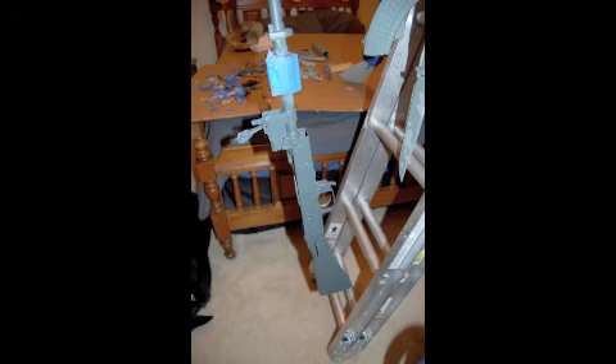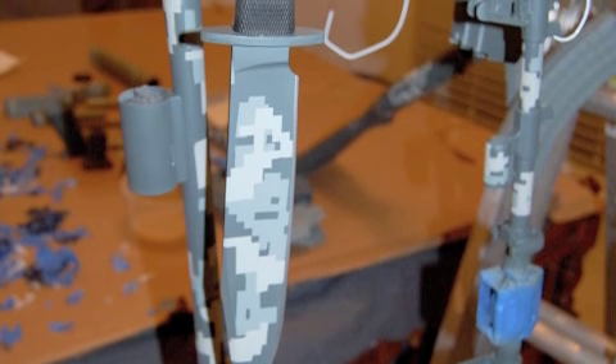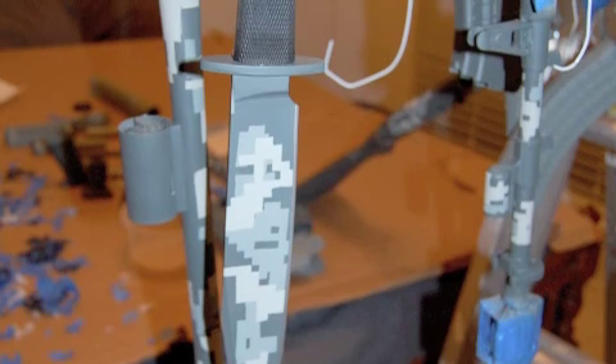It's finally time to see the fruits of our labor by carefully removing the stenciling we placed down over these two layers and revealing the digital camo job beneath. Here's that Laredo Bowie with its two-tone digital camo job, and the Cold Steel Trail Master with its triple-tone camo job.